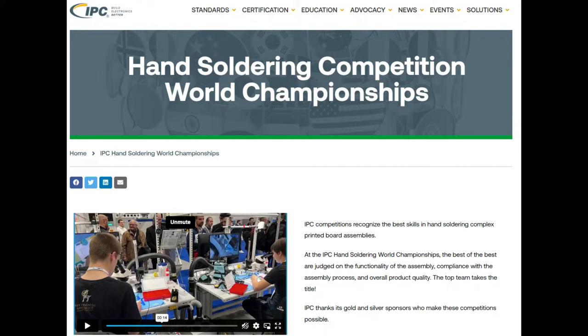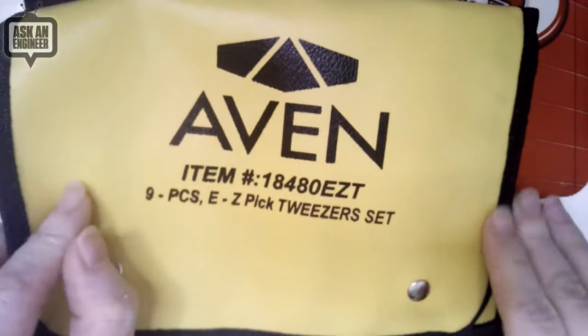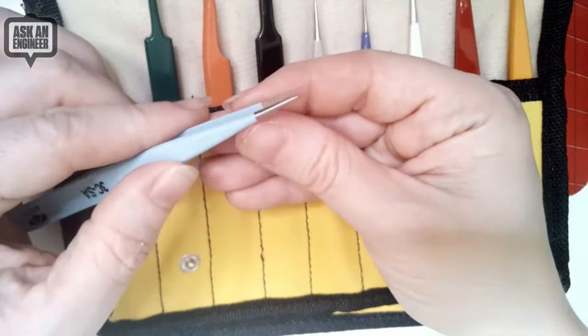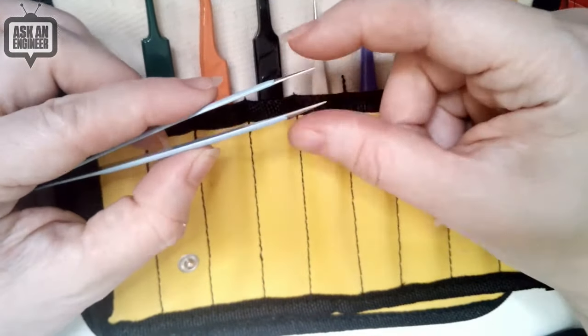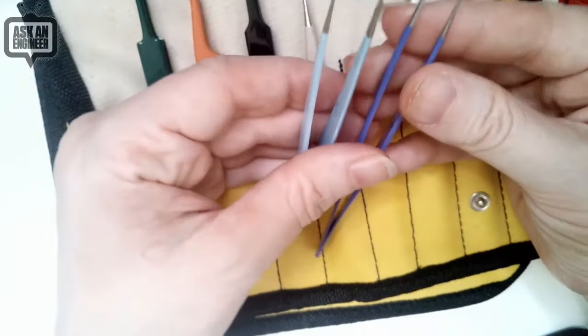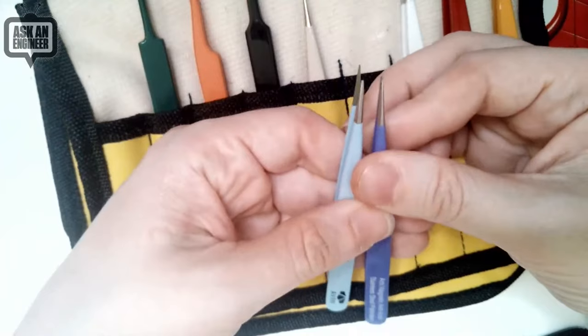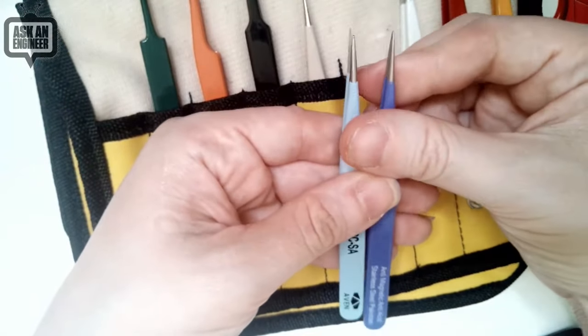Let's go to the overhead. So it comes in a nice storage kit. This is a nine-piece — there's also a six-piece which is less expensive, but I decided to splurge. A lot of the differences you're going to see are in the points. This is a fairly fine point, but the body is rounded and fairly thick. You're going to have a trade-off between how fine the point is and how easy it is to accidentally bend, although these are nice and heavy.